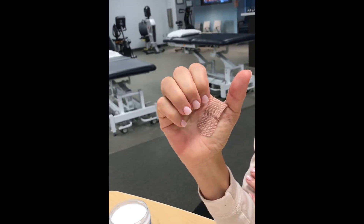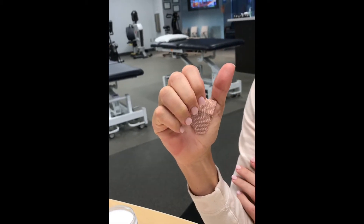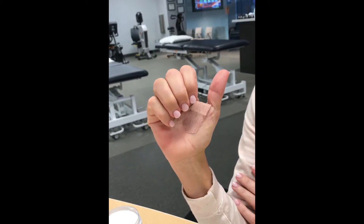Yeah, pull them down. You feel when you pull them down it's much harder to get? It's just harder to get down there. It's like this one is like, come on. Do you have pain or it's just tight? This one has a little bit of pain — not horrible, but.